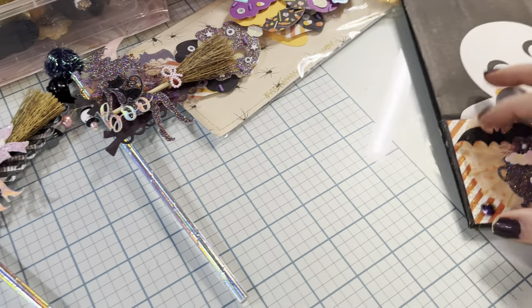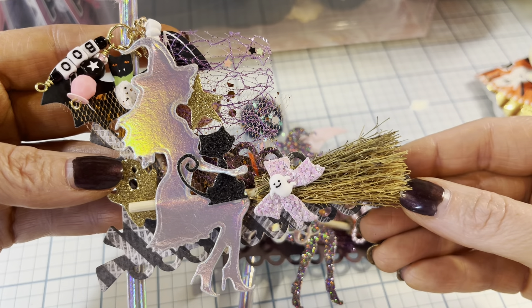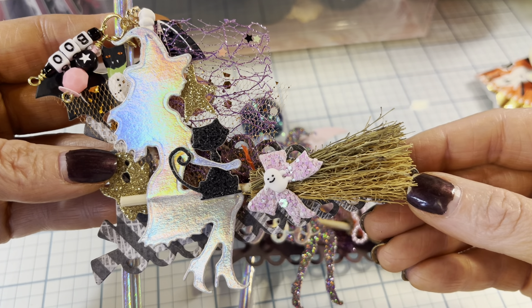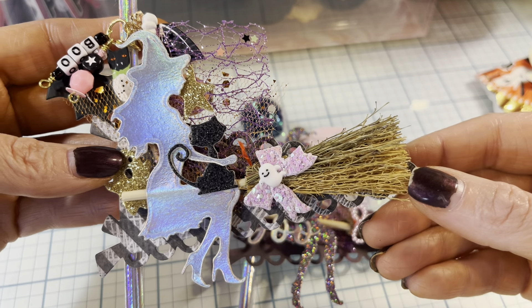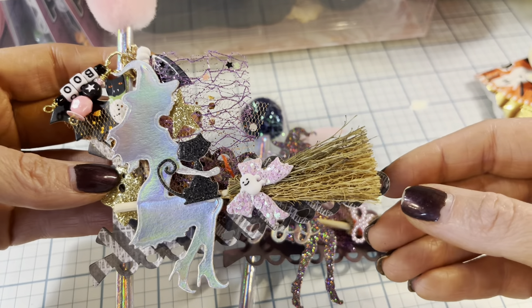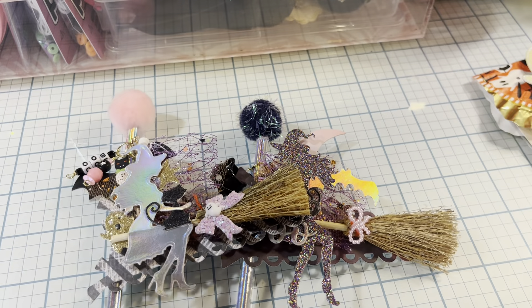That looks like so much fun — I want to be on that drone flying in the wind! Isn't that precious? I love the little cat too. Alright guys, thanks for watching, and stay tuned for next week. Bye!